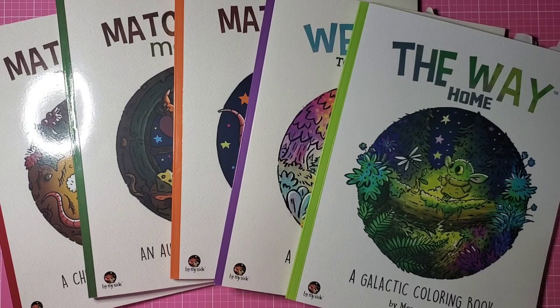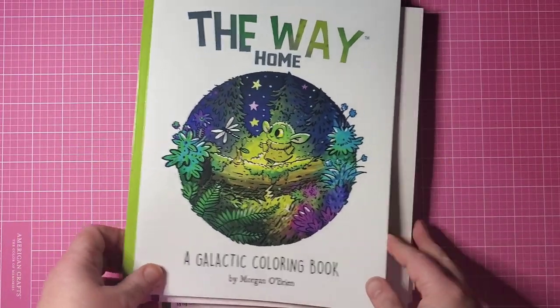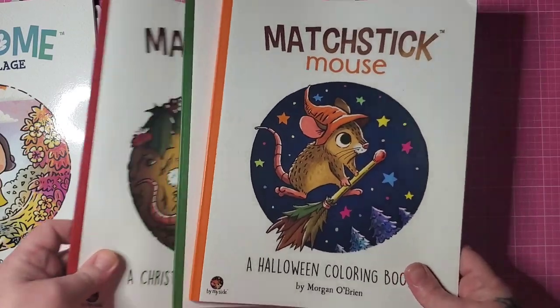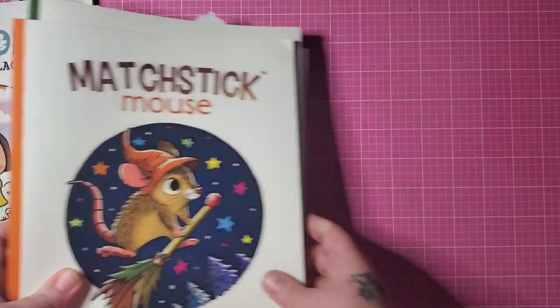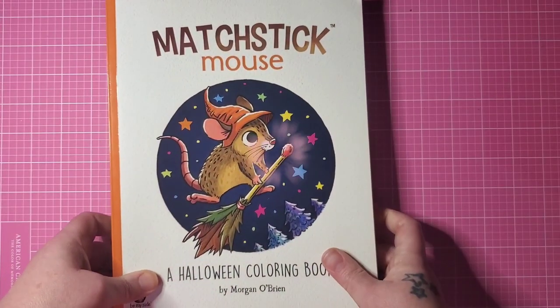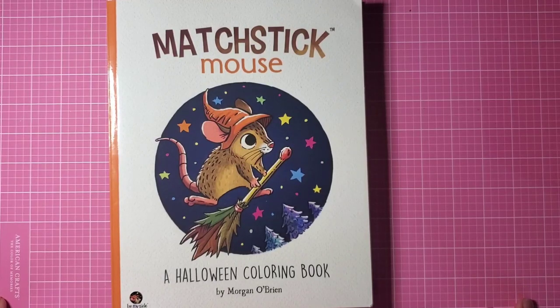Morgan O'Brien is the artist who brought us 'The Way Home,' 'Welcome to the Village,' and the Matchstick Mouse books — which were Christmas, Autumn, and Halloween. Yesterday he announced that he is releasing a summer book, and I'm very excited.